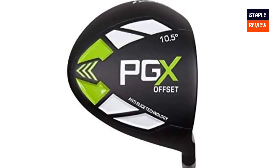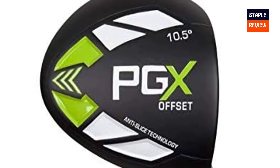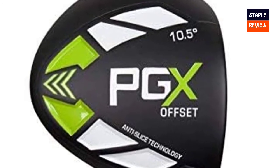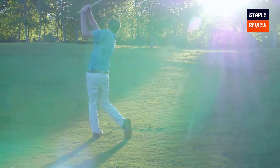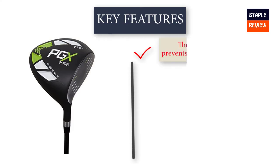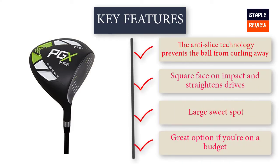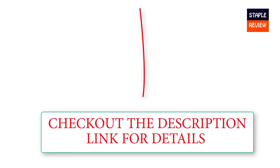Aren't you tired of hitting the shortest tee shot in your group? Frustrated with constantly playing your second shot from the woods or the bunkers? Check out the description link for more information and the latest price.